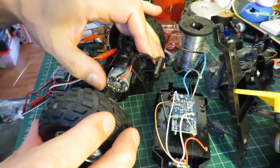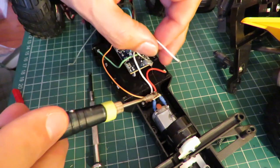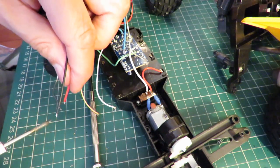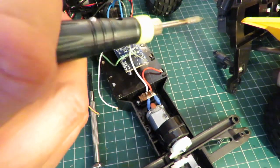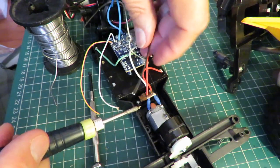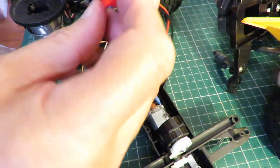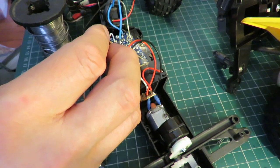So that's the forwards-backwards done. Now we're looking at the steering motor, this one. We can unsolder those wires. So that's our steering, for which we want the other ESC.